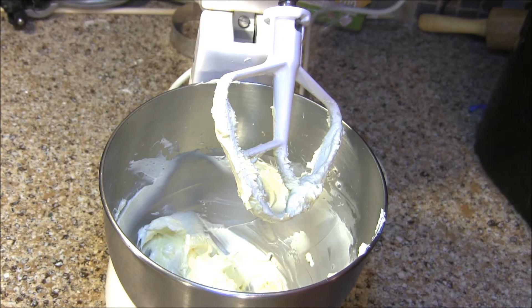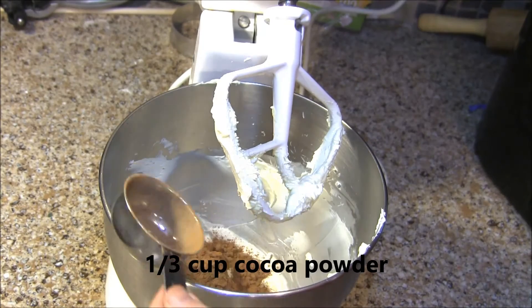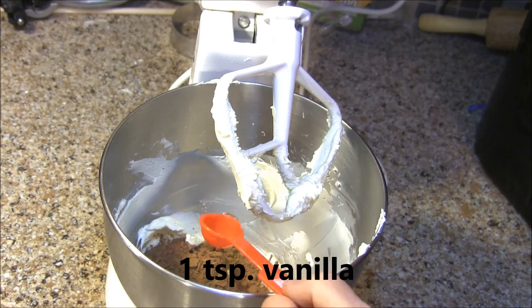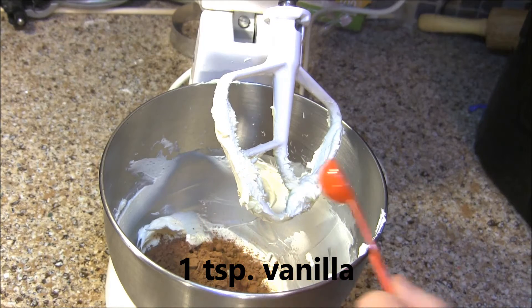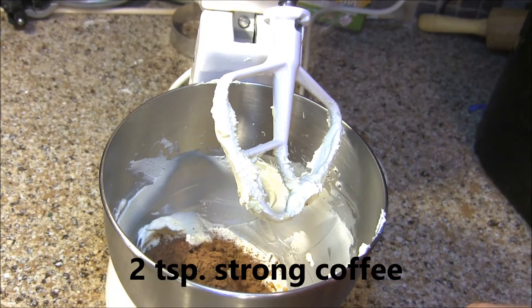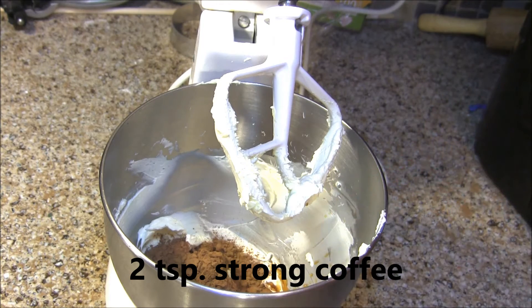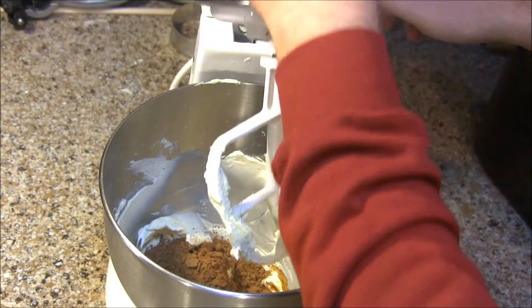Now that my butter is light and fluffy, I'm going to add 1/3 cup of the unsweetened cocoa powder, 1 teaspoon of vanilla, and I'm going to add 2 teaspoons to start of my coffee. Now we're going to mix that all together.